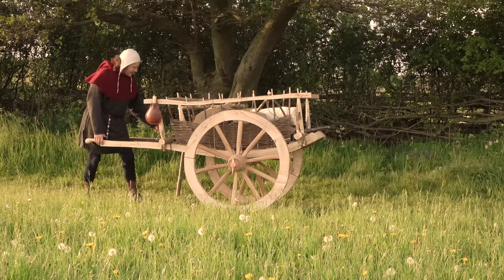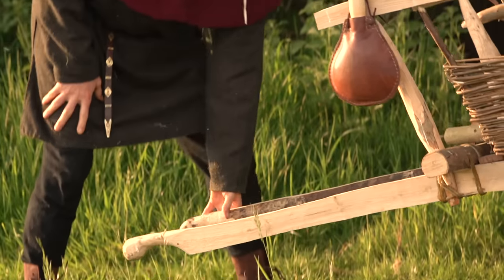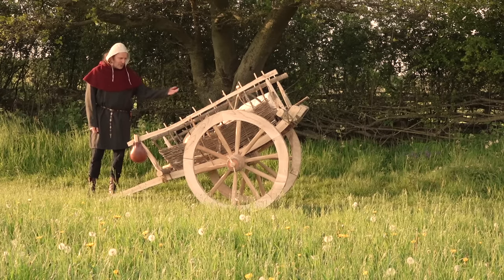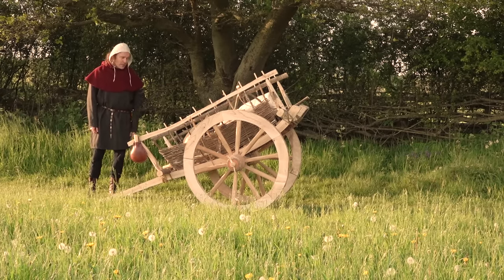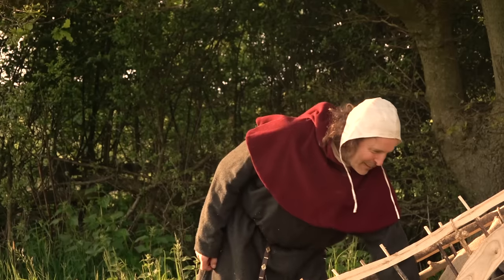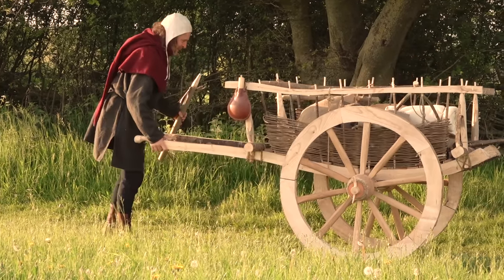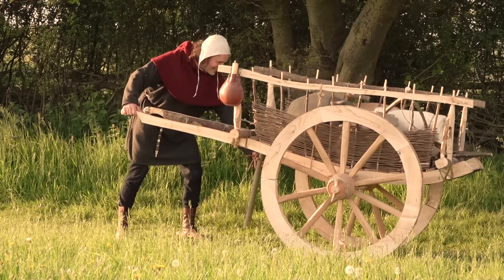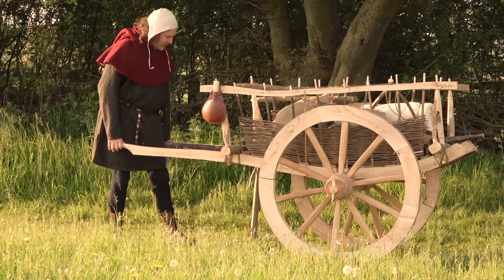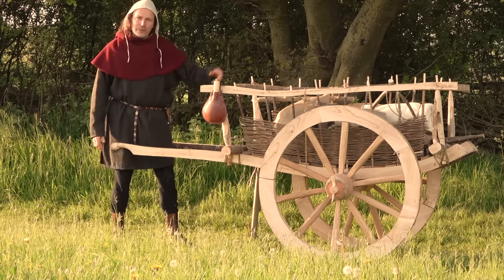If you let go of the handles, the whole thing goes down at an angle, which might work quite nicely in some situations. We don't really know what they would have done. I came up with the idea of a piece of wood that just sticks in here to hold it horizontally — it's not very stable, though, so that may need some rethinking, but it keeps the load horizontal.